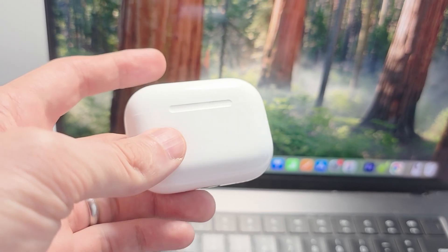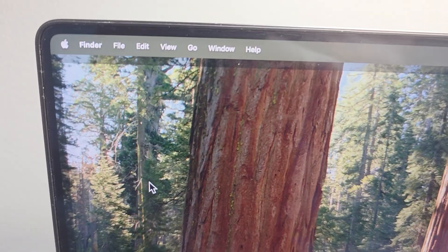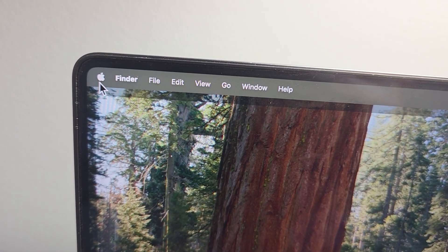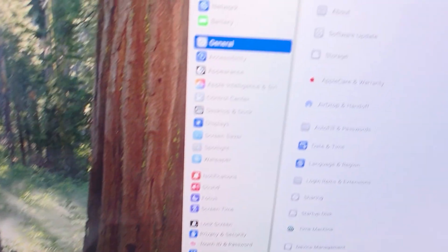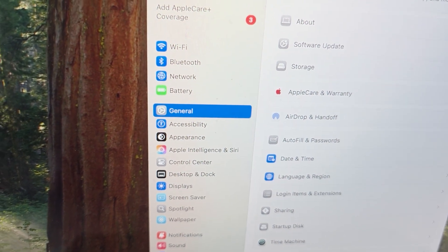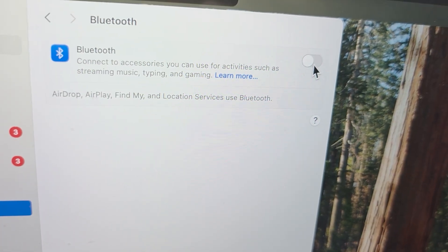Hey guys, how much should you connect the AirPods Pro 3 or any others to your MacBook? This is pretty simple — in the top corner press the Apple menu, press on System Settings, then press on Bluetooth. Make sure it's turned on.